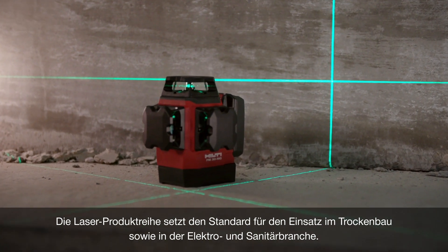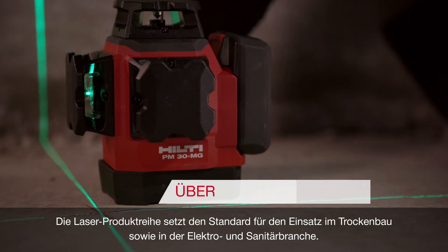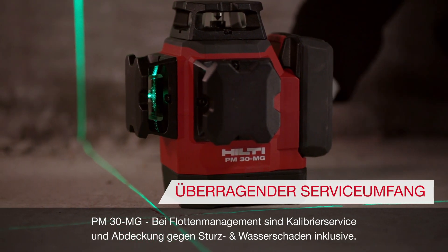The entire line of lasers sets the bar for drywall, electrical, and mechanical applications. The PM30MG is also covered under Hilti's industry-leading 22-1 warranty.